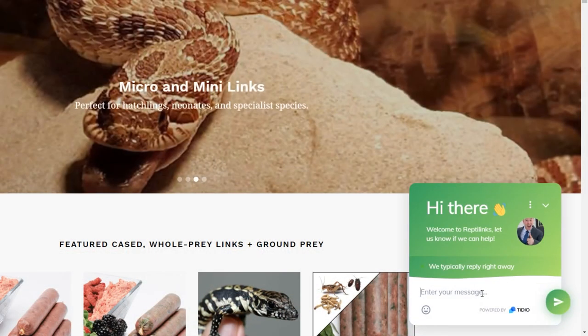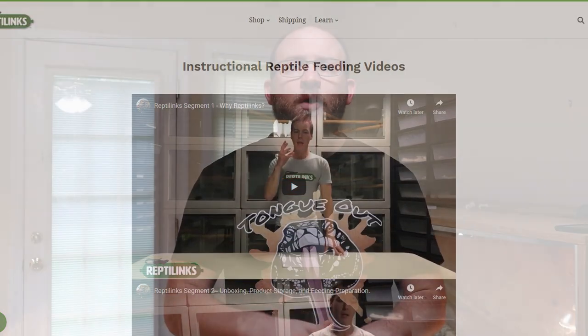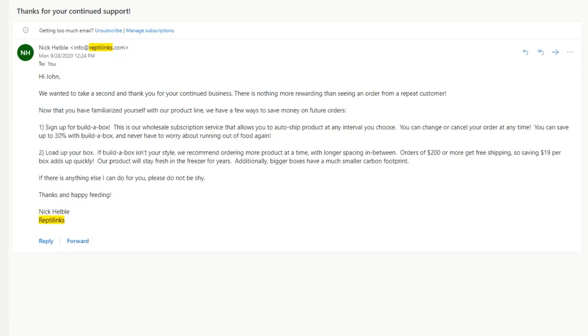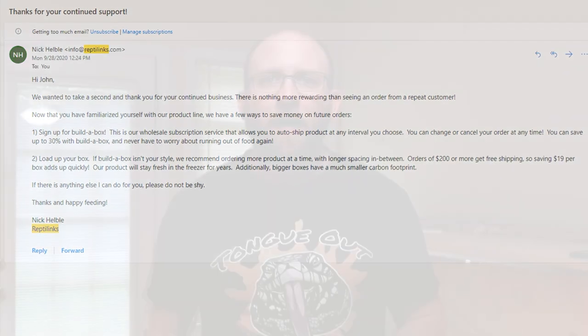Customer service is what Reptilinks does best. When you go to their site, a chat window immediately pops up so you can ask questions directly about sizing. They have tons of tutorials and videos, so you'll likely get an answer without even using the chat. You also get customized emails — when I ordered a second time, I got a personalized email saying thanks for coming back. They also inform you when they're making your links and when they ship out. Customer service is very undervalued in reptiles, so I really appreciate their accessibility. I give this 12 out of 10.